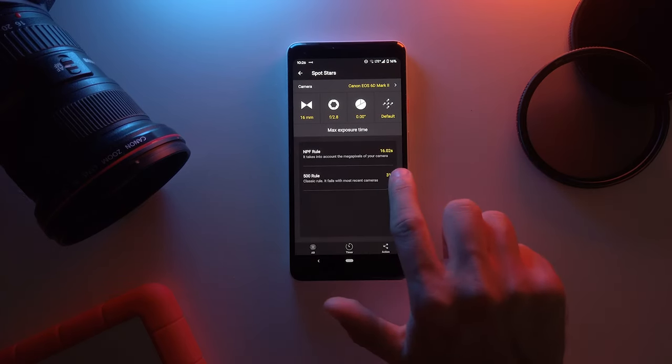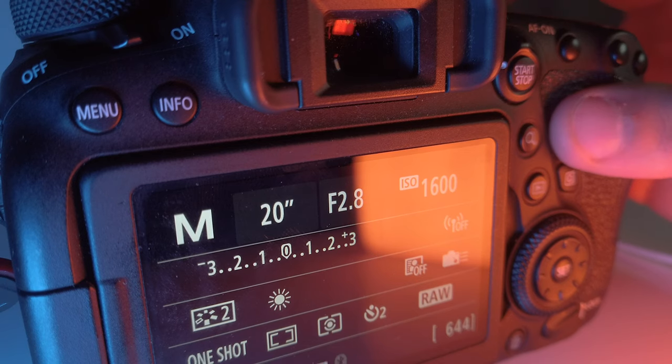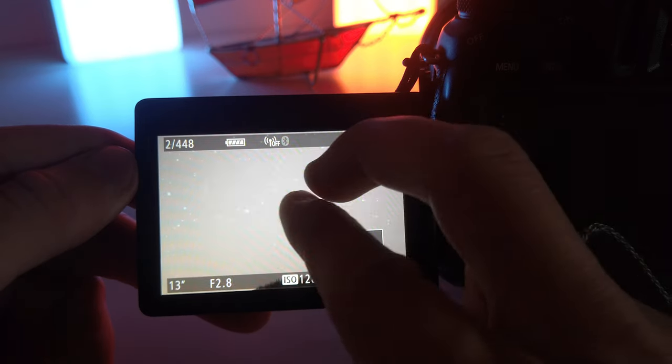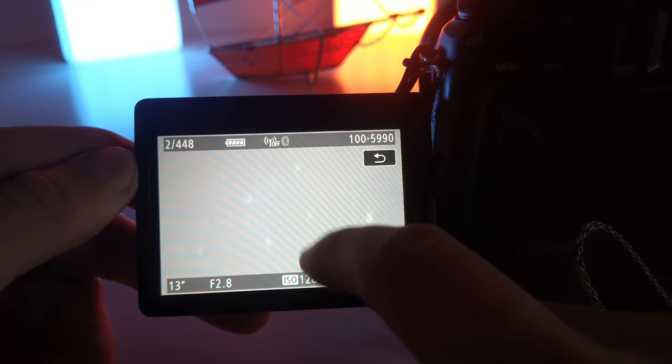The app suggests two different values: the NPF rule at 16 seconds, and the 500 rule at 31 seconds. We're going to use the NPF rule because the 500 rule doesn't take into account the megapixels of the camera, which can actually impact how it looks. Using the NPF rule, we're getting nice crisp and sharp stars. I used a 13-second shutter rather than 16 because I didn't have that exact option in my menu — I could have used the intervalometer, but I just chose the closest available value. Now we have sharp stars, and that's the result we wanted.